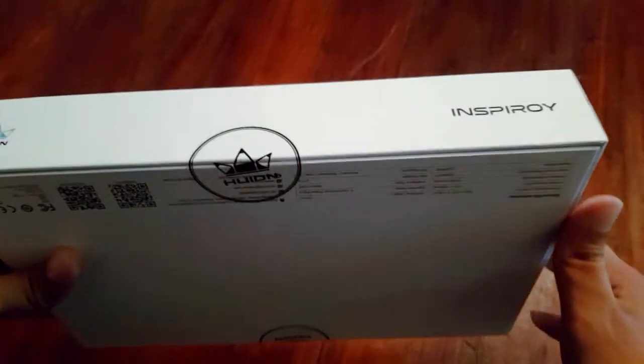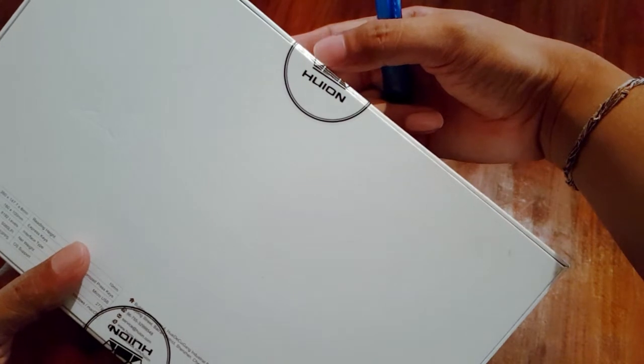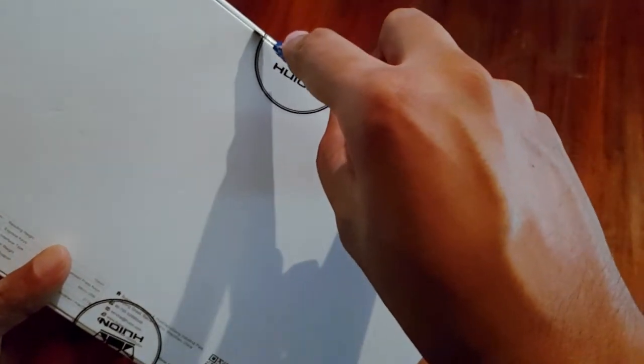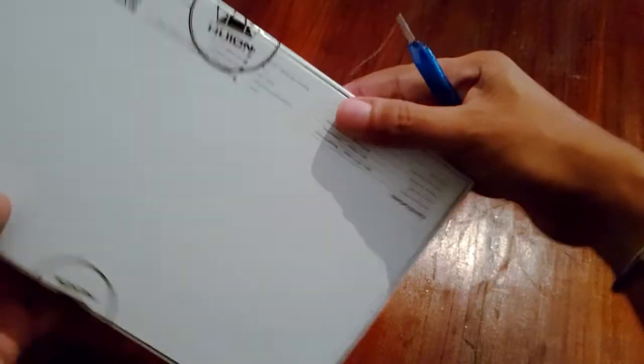Let's see if you have an unbox here. Now, let's use this paper. Let's use this seal — let's open the seal.